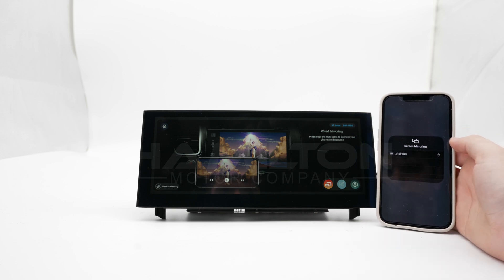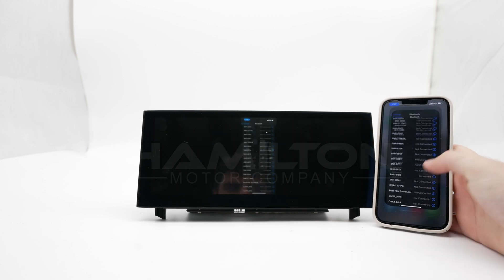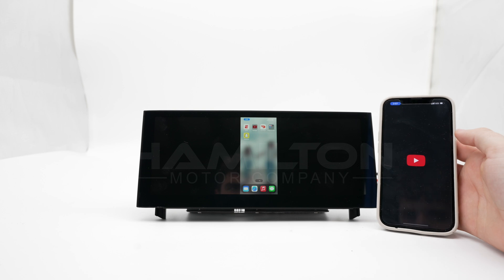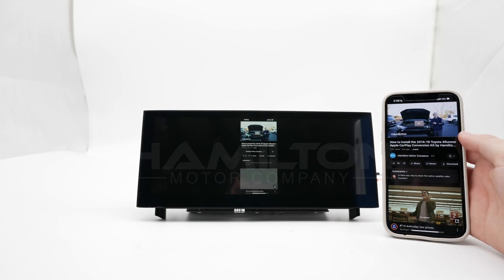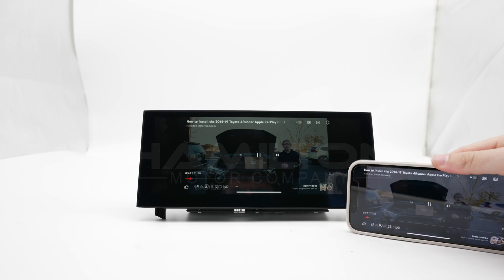From here, it's just like screencasting to a television. You'll click on it in AirPlay and your iPhone will appear. It will work both vertically as we show here, and then once you open a video, you can also switch it to the horizontal mode and that will work as well.